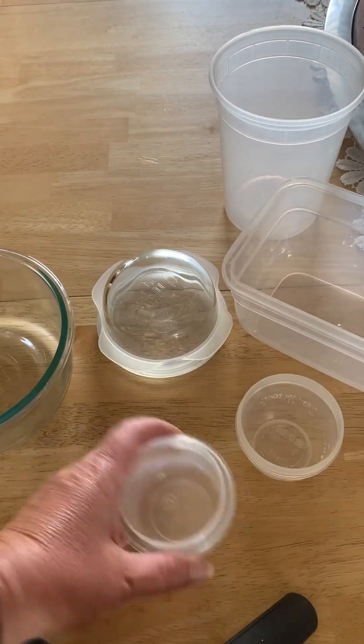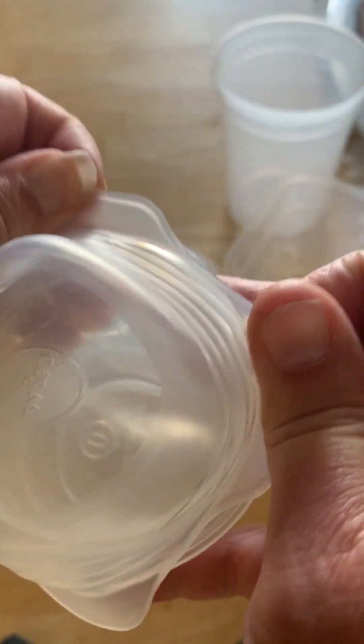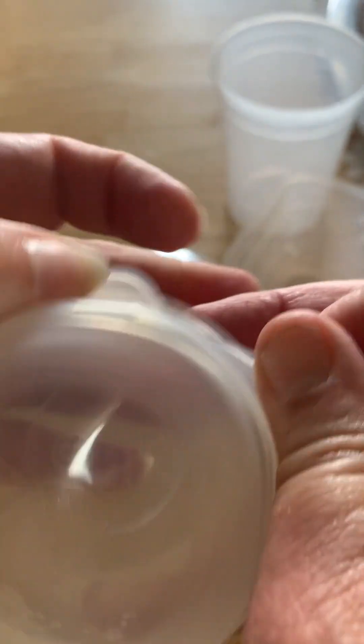I have an assortment of containers out here and I just wanted to show you how easy these go on and how well they fit.